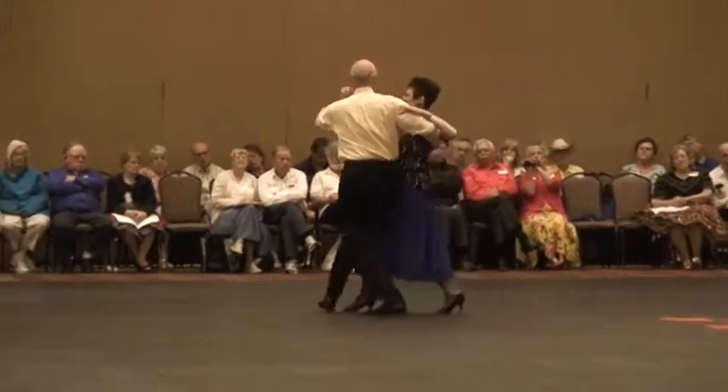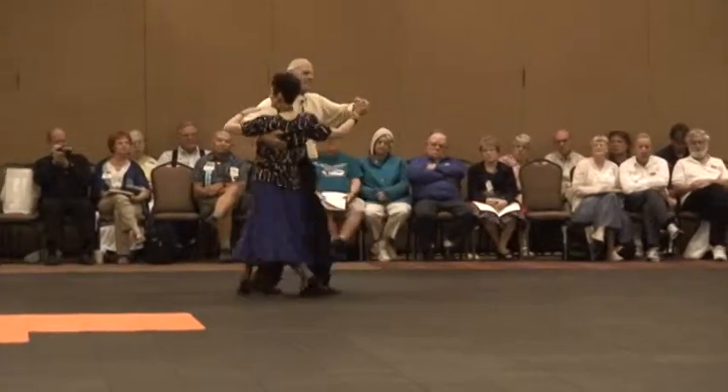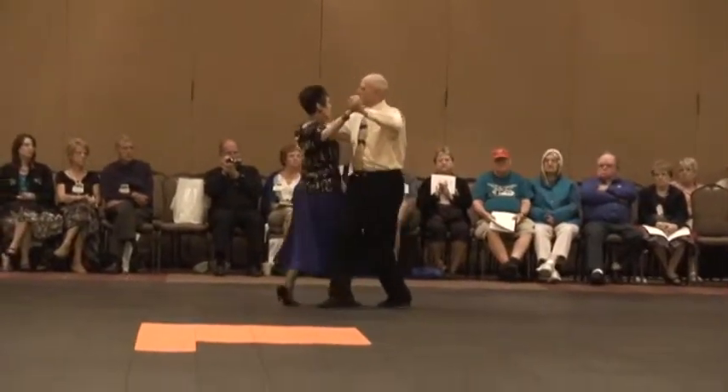Open natural. Back back walk back. Back turn and whisk. Baby swivel. In and out. Closed wing.